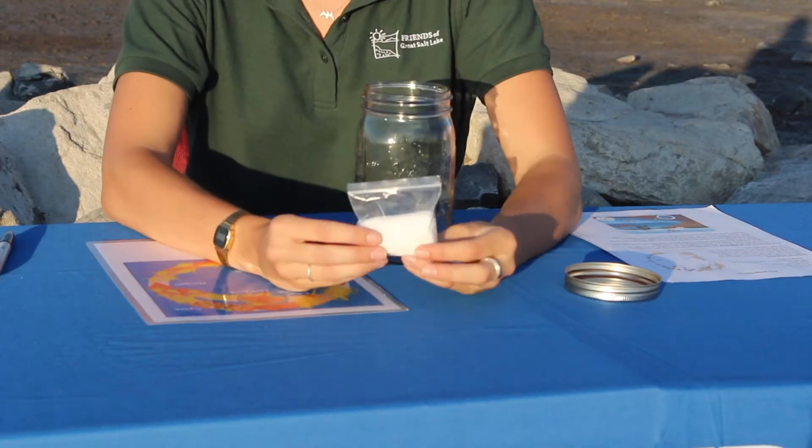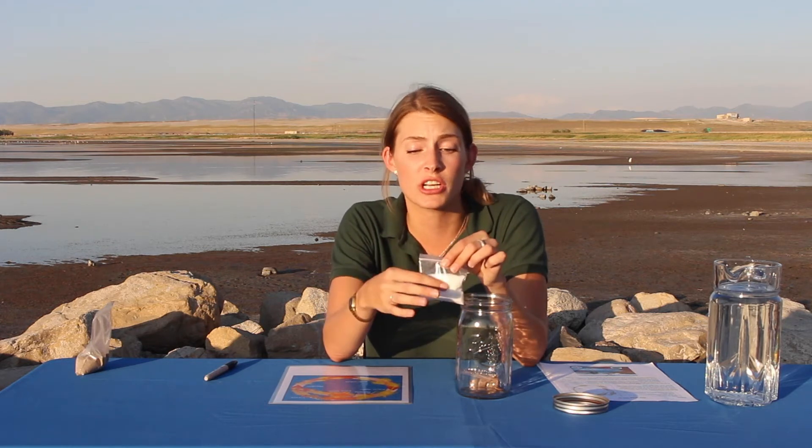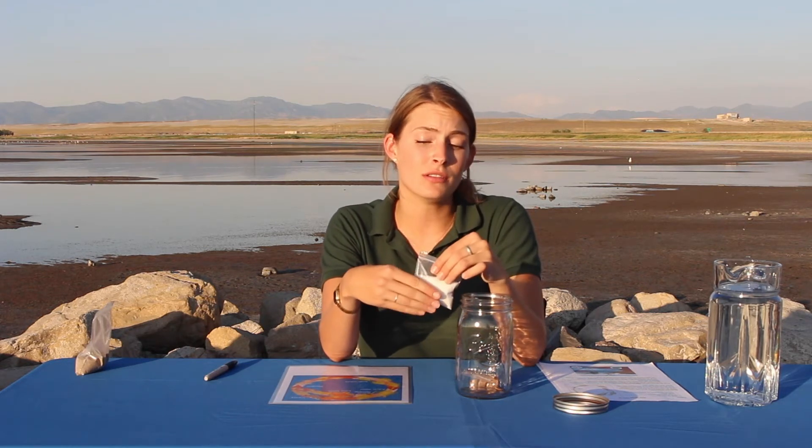We've also got in here a baggie of non-iodized salt — this is two tablespoons of non-iodized salt. If you use iodized salt, unfortunately this project won't work, so you're going to want to make sure to use non-iodized salt. That's what's provided in here, and you'll use the full baggie.